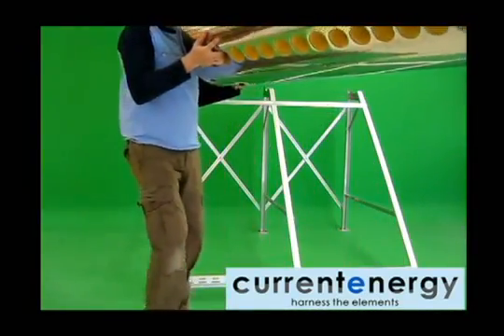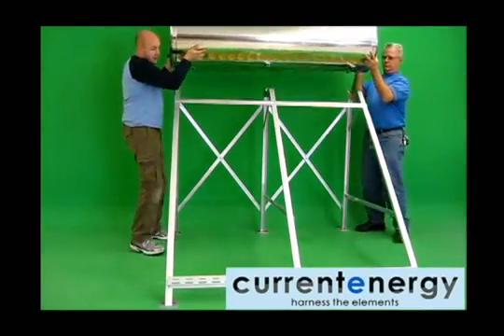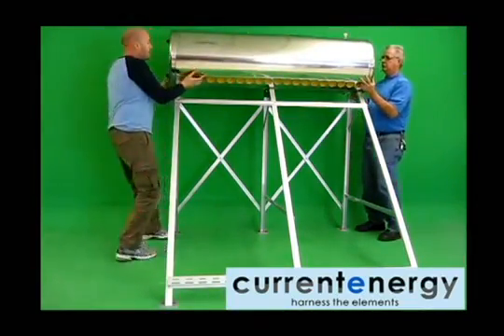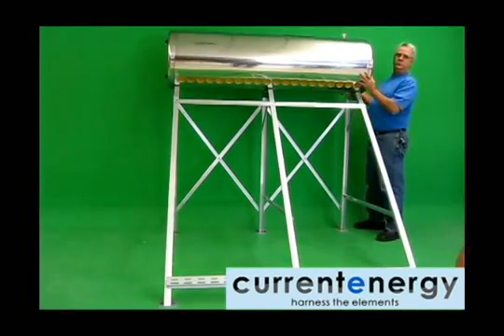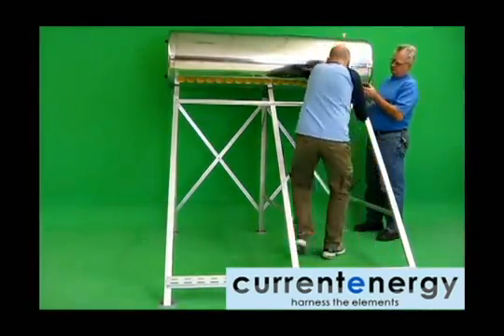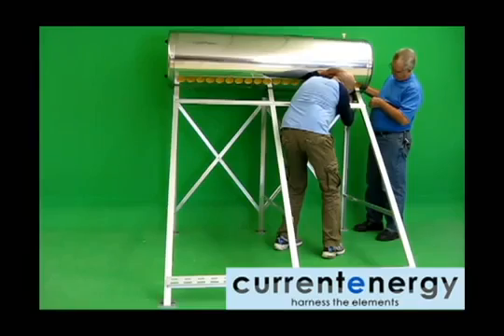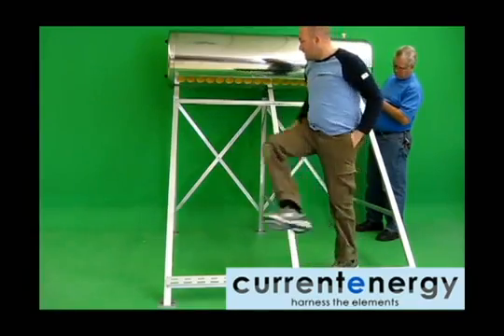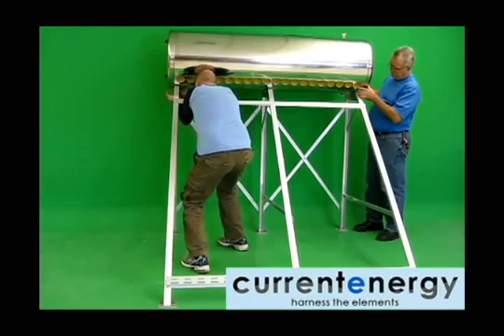Now that the frame is assembled, it is time to attach the tank. Firstly, remove the tank from its packaging if you have not already done so. It is easiest to move the tank with two people — mind that you do not move the tank by its fittings, as this can damage the tank. Place the tank on a flat surface and remove the nuts and bolts from the tank. Then move the tank into place onto the tank supports. Once in place, tighten the nuts and bolts of the tank by hand.